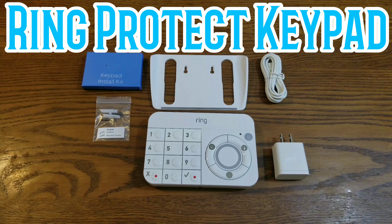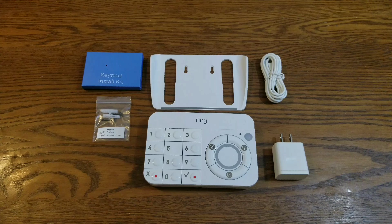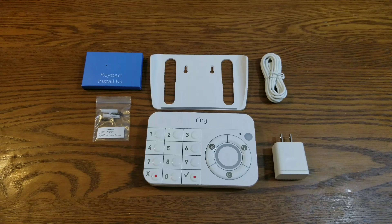In this video I'll be going over the Ring Protect keypad. If you need to buy an additional one it will cost you fifty dollars. It will let you arm and disarm your Ring Protect security system wirelessly.